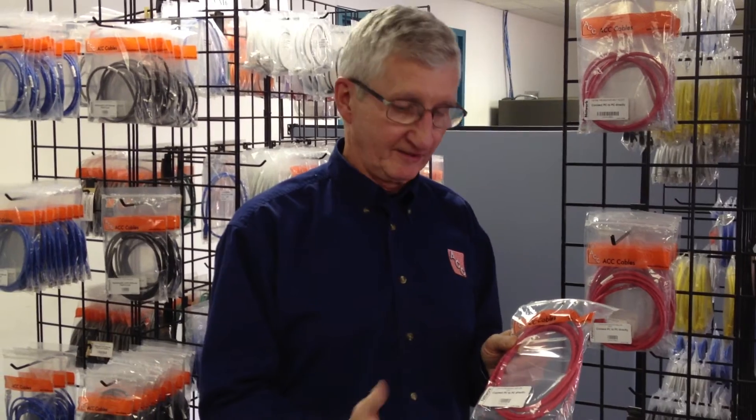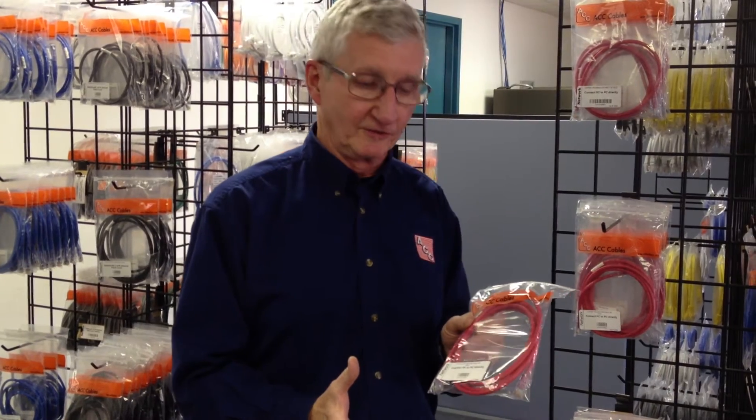So you don't really realize that you've done some damage, but you're doing that all the time, every time you kink one of these cables or crush them. So every now and again — my suggestion in an office environment is about every three years — you simply go around and replace all your patch cords that are going from the wall to your desktop computer, to avoid these problems building up and to improve the speed of your network.